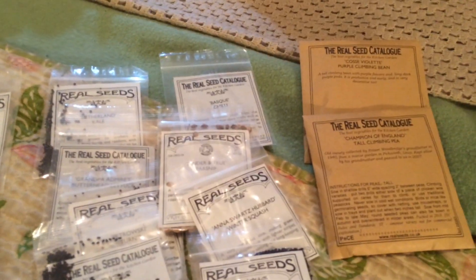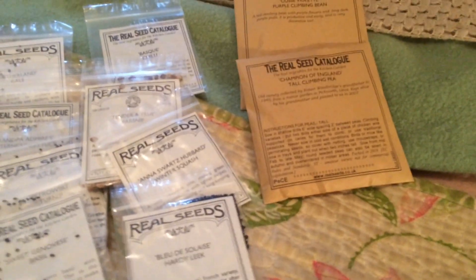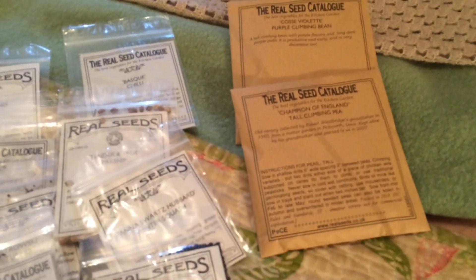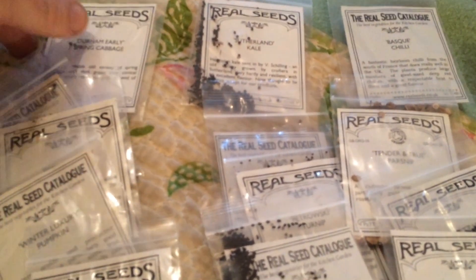The great thing is the varieties we've got in here that aren't available in some of the bigger catalogues. For example, a favourite of ours from the wartime garden — Champion of England tall climbing pea. Those who have never grown this: it grows up to six foot, and it's a pea I remember my dad grew on his allotment when I was a kid. You've also got things like Basque chili and Sutherland kale, which is an heirloom variety.